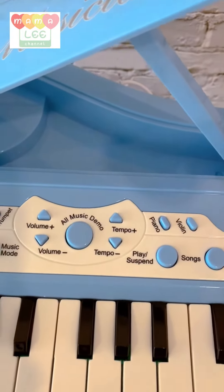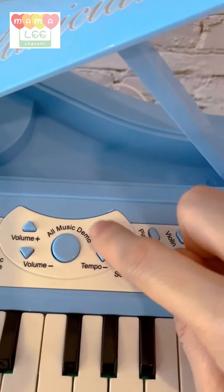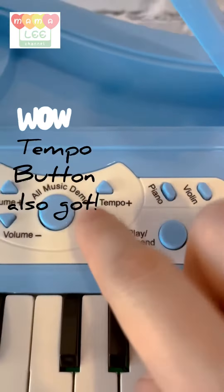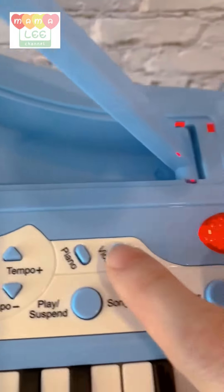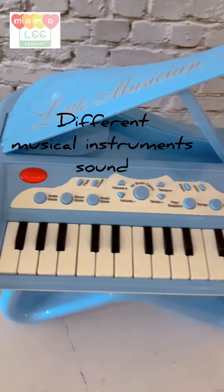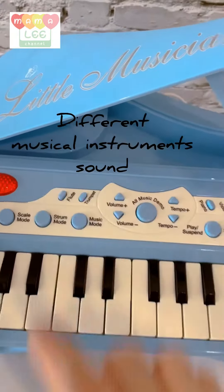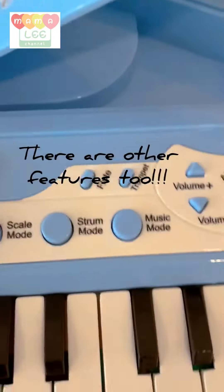Next, the demo. You can change the music as well. Increase the tempo — we're going to lower down. See the difference? When I press the violin, the sound will be different. Piano. Venus. Sick mode.